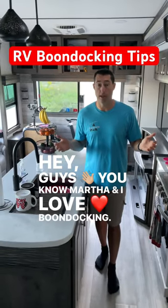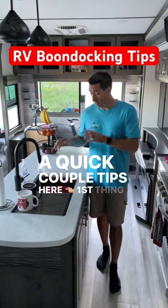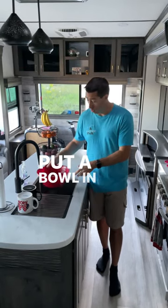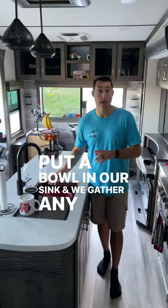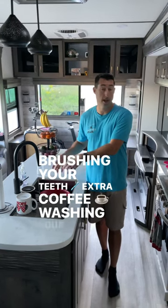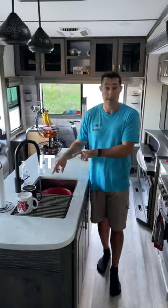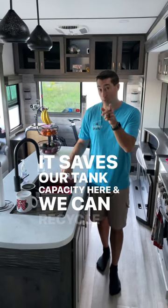Hey guys, you know Martha and I love boondocking. It's something we're very accustomed to and I want to give you a quick couple tips here. First thing that we do, we put a bowl in our sink and we gather any type of liquids — brushing your teeth, extra coffee, washing your hands, we catch it there. When we catch this, it does two things: it saves our tank capacity and we can recycle the water.